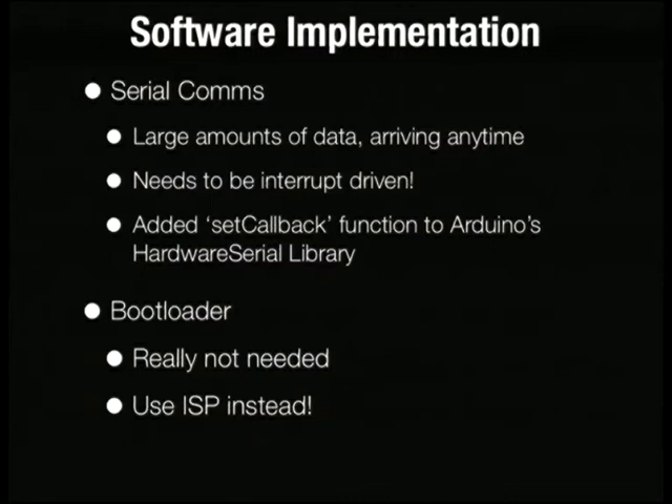Another part of Arduino we ended up getting rid of was the bootloader. The bootloader is mainly used to let you program an AVR via serial — via USB serial. We didn't really need this because we already have the ISP header, the in-system programming header, on the board. If you're going to use it to program the bootloader you may as well just program the entire chip using it. Arduino lets you use an ISP programmer — for example, an AVR ISP Mark II — to program sketches; it's just a one-line change in the preferences file.